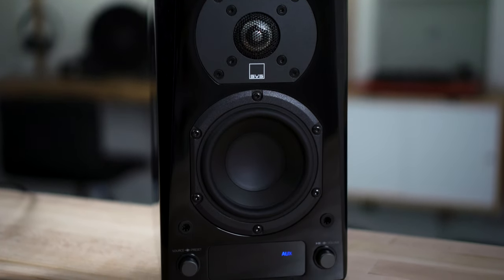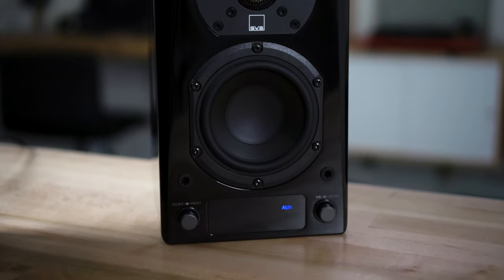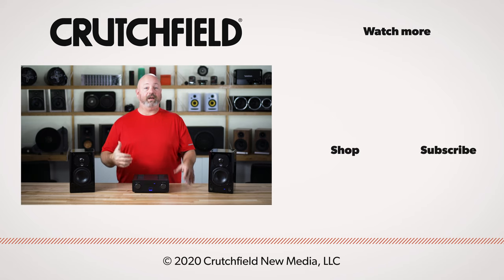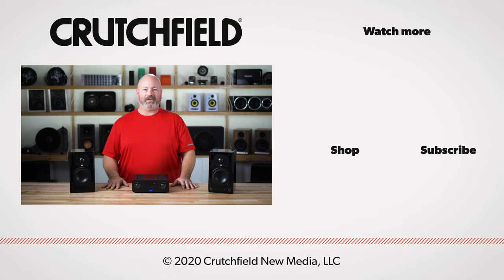So this is DTS Play-Fi. If you're looking for a system for your home where you can have different speakers in different rooms from even multiple brands, and integrate a home theater receiver, it's a very flexible multi-room audio system. These are SVS products, but you're not limited to only SVS — there's Martin Logan, Klipsch, Anthem, Integra, Onkyo, and many other brands available as well. If you need help picking one out, give us a call, chat with us online, or send us an email. Feel free to comment on the video, hit that like button, and please subscribe to our channel.